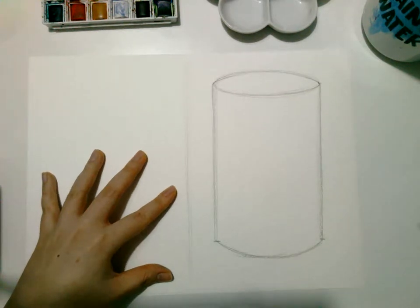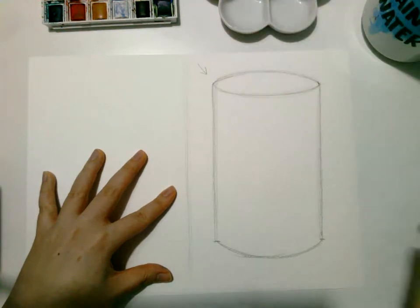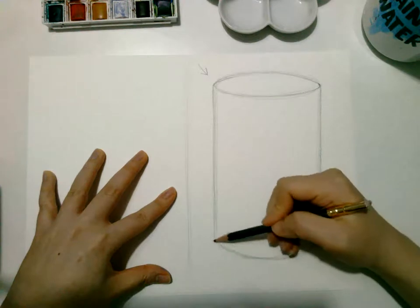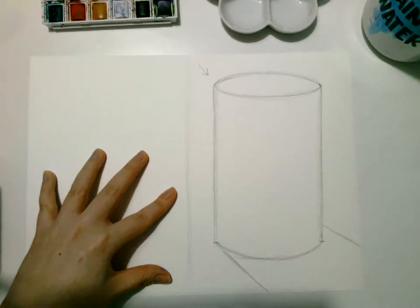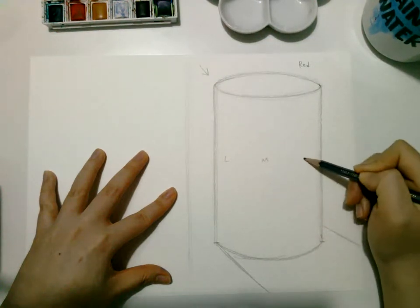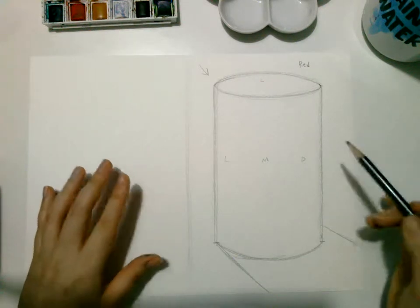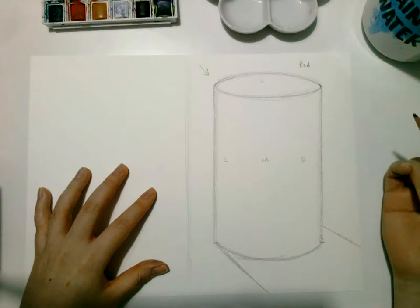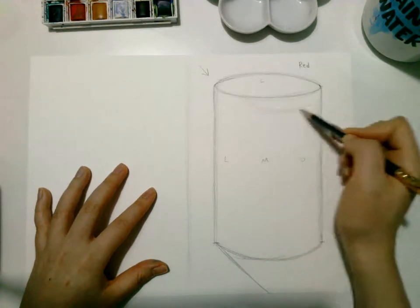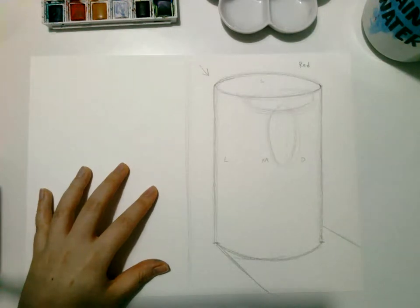Okay, that is your cylinder. For the one on the right, we're going to get the light source from the left side, meaning the shadow will cast onto the right side. We're going to color it in red. Since the light is coming from the left, we'll have light, medium, and dark tones. The top will be the lightest. Remember that T-shape for the core darkness — same thing for the watercolor one, except we're going to make it very saturated. That will be this area right here — T-shape.